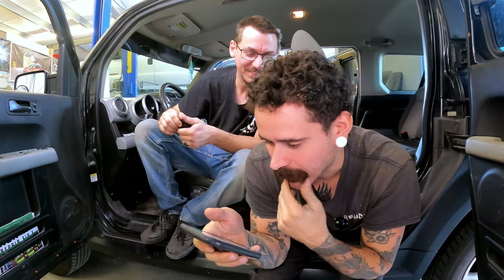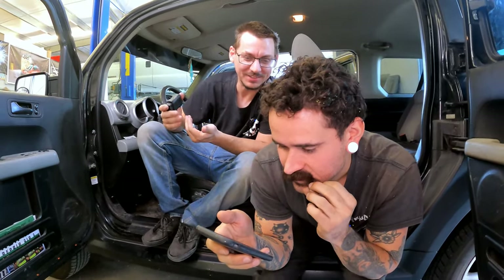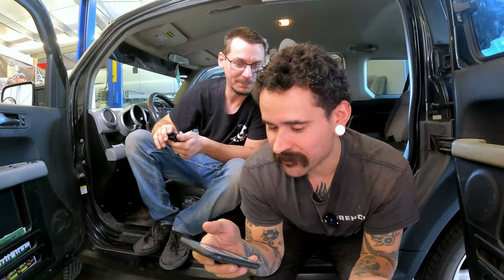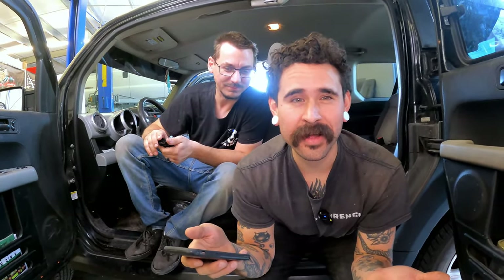They have a new 2023 version — which is what we got a couple months ago. Worth mentioning again that this is wireless via Bluetooth. If you're in the market for one of these, you really can't beat it for the price.